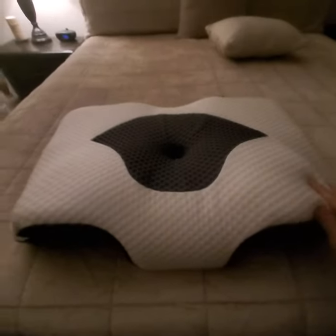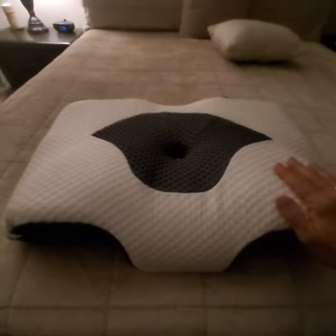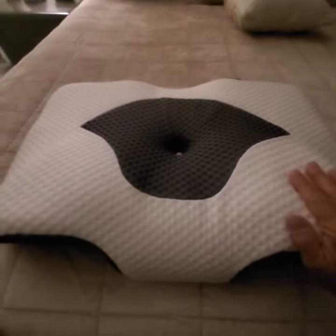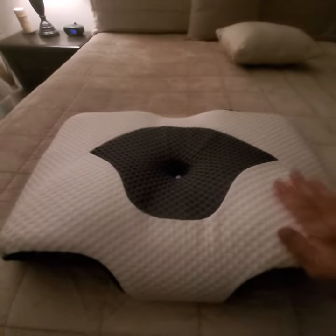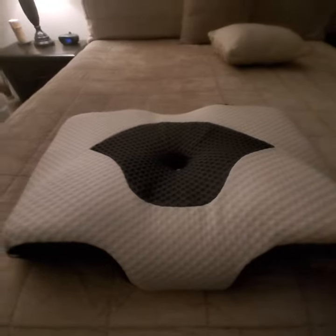Hi everyone. I'd like to tell you some of the features of this cervical pillow. I've had neck problems for many years and I've gone through a lot of cervical pillows in my day. I can tell you honestly this is probably one of the most comfortable pillows I have yet to use.